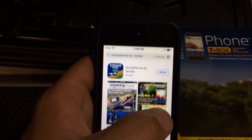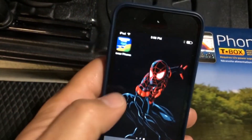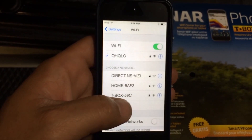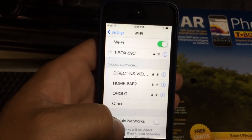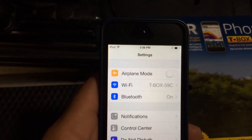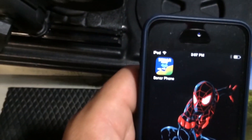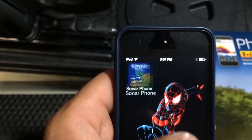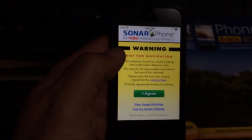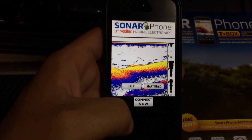Now we're going to open it. Actually, before we open it I'm going to go to settings — okay, there's the T-box. I was getting a little impatient so we're going to go ahead and connect to that, and it looks like we're connected. Let's go ahead and launch this app. I don't have the transducer hooked up so it's probably not going to work, but we'll give it a shot anyway.